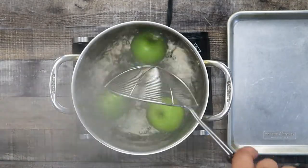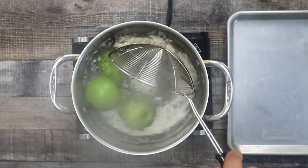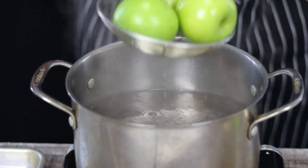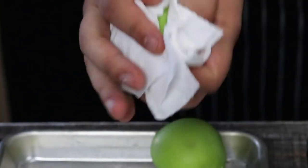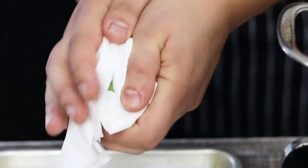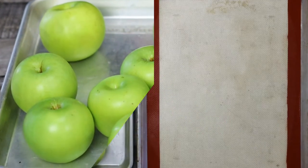Bring the pot with water to a boil and dip the apples in for about three to four seconds. Remove them and wipe them down with a clean paper towel — that's how you get rid of the wax. Remember that you have to work fast. Transfer them on a sheet pan and put them in the freezer for 10 minutes to stop the cooking process.